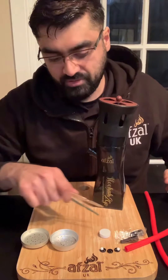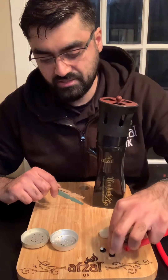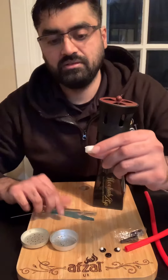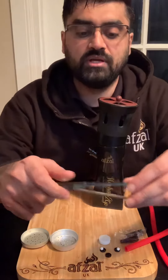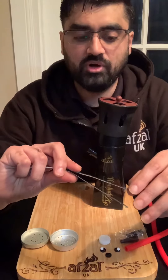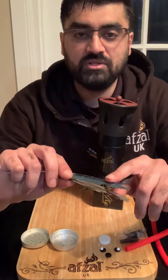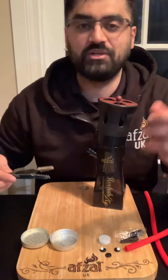You get a couple of mouth tips, a couple of ball bearings, three of these little plastic discs, an LED light to chuck into the water, and these little cute baby tongs. Bear in mind the tongs have a blue protective film on them, so please do remove that film before you use them or you're going to stink your house out.